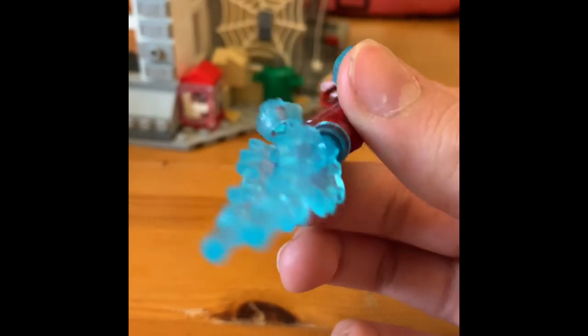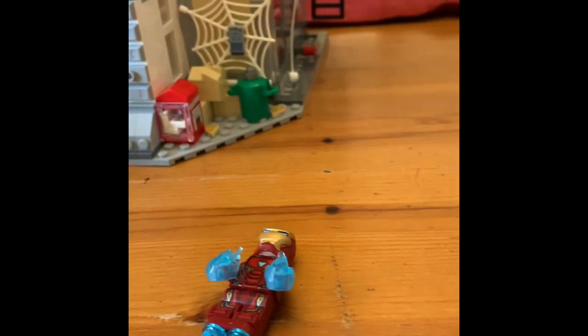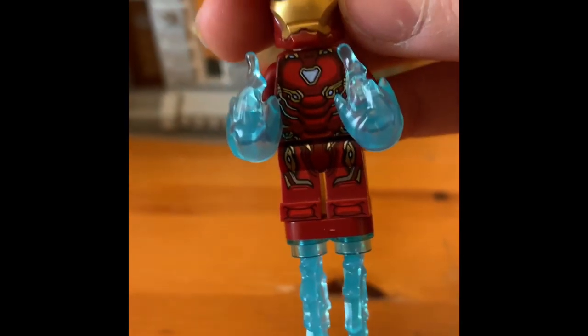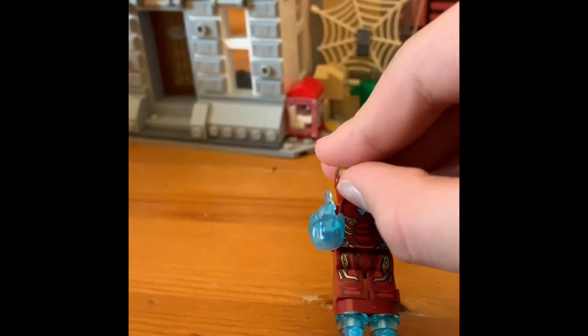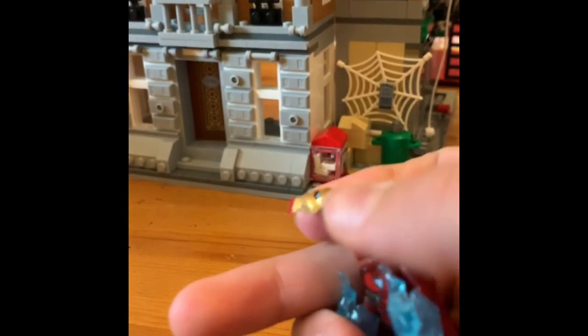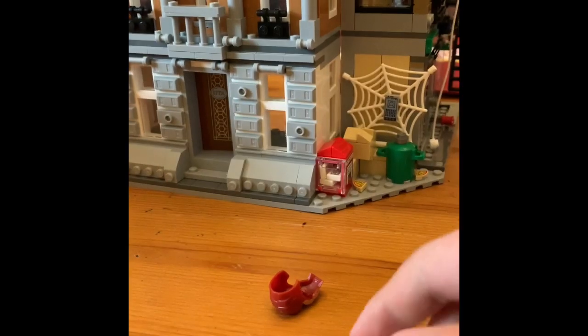Next, we have Iron Man, who comes with this new foot blast attachment. He comes with multiple attachments, and he has some pretty nice printing. This is the Mark 50 armor. He has a head with a display — not a visor — and he also has a confident smile.